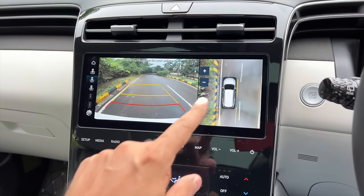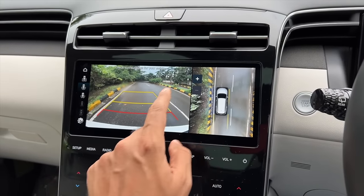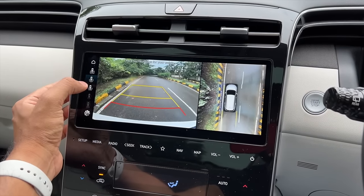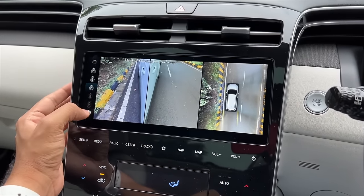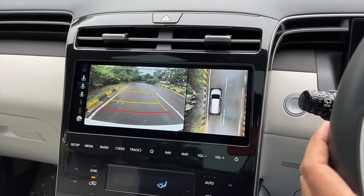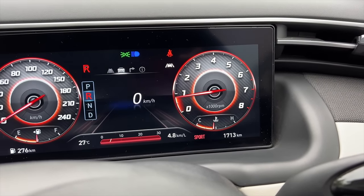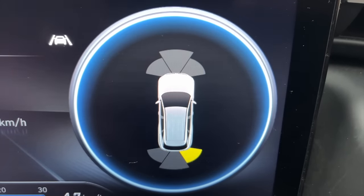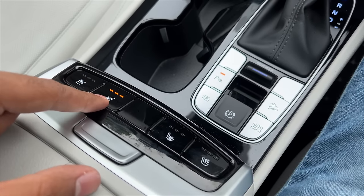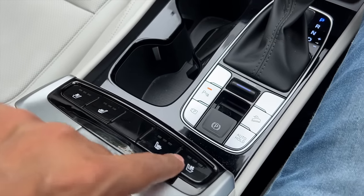The most impressive feature is the 360-degree camera - you can zoom in and out, it has adaptive guidelines, and offers multiple views: top view, front, back, and side. Going into reverse it also shows parking sensor proximity on screen. There are seat ventilation and heating buttons for both the co-passenger and driver seats - you can only use one at a time.